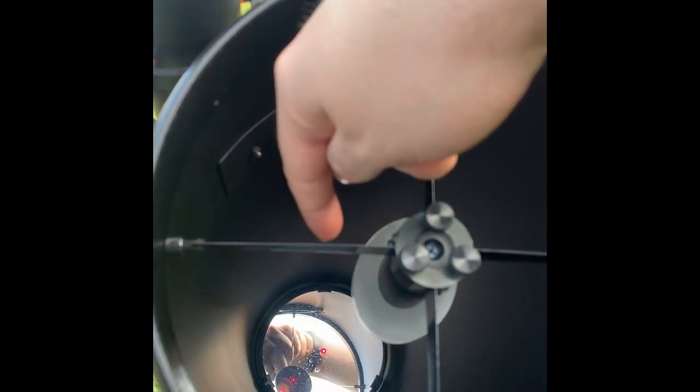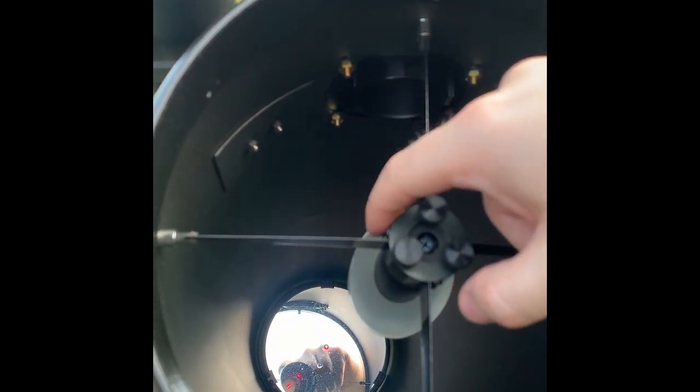We're going to be collimating my Newtonian reflector. These three knobs here we can adjust in order to get this secondary mirror to reflect the beam of light from the laser that comes out of the draw tube. The laser comes out of the draw tube, hits the secondary mirror, goes to the back, hits the primary mirror, and bounces back on its original path. You want to get the laser into the center — where that donut is in the center. It looks like I got it spot on already. It's just a demonstration that this telescope and most Newtonian reflectors hold their collimation pretty long.